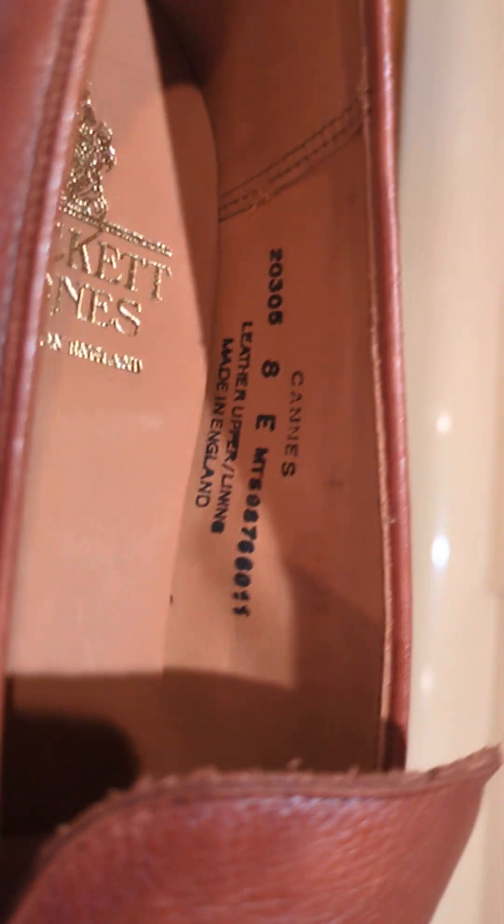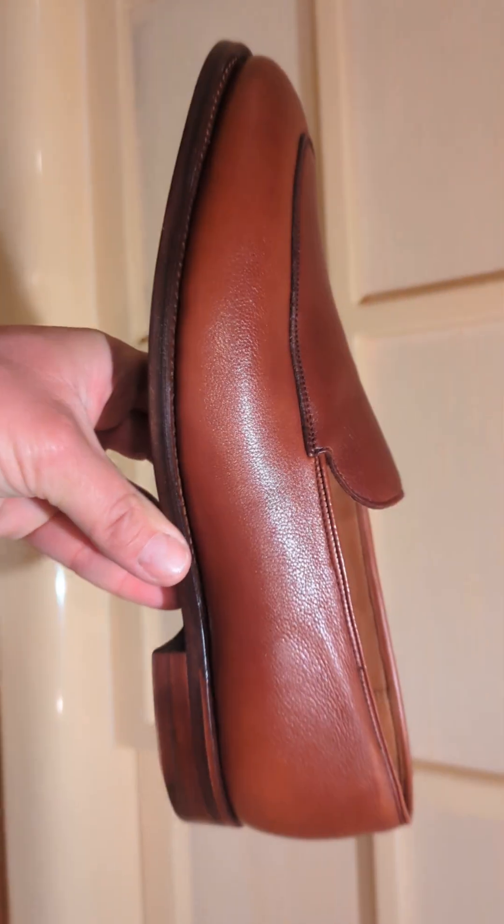Here is the interior sizing. The model is 'Can' — I think they are moccasins as I said before. Here's the other one, I will try them on shortly.